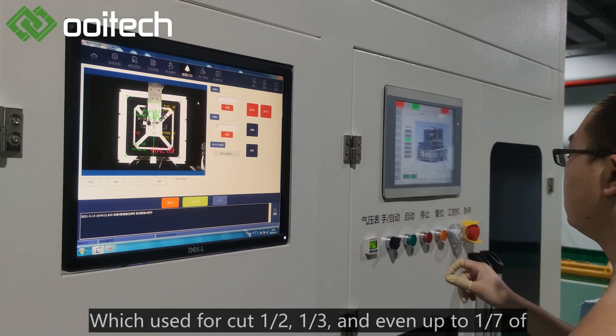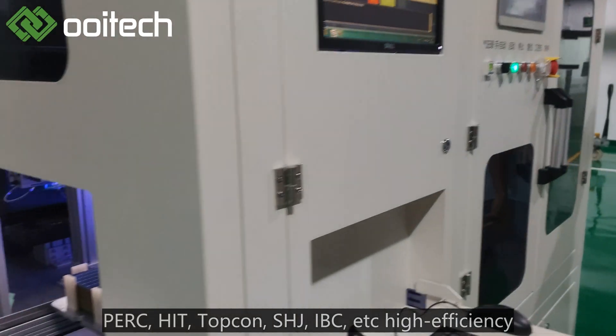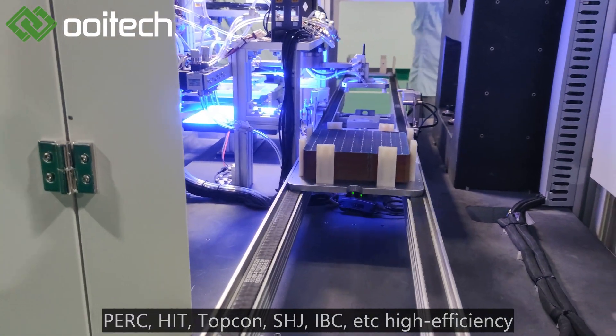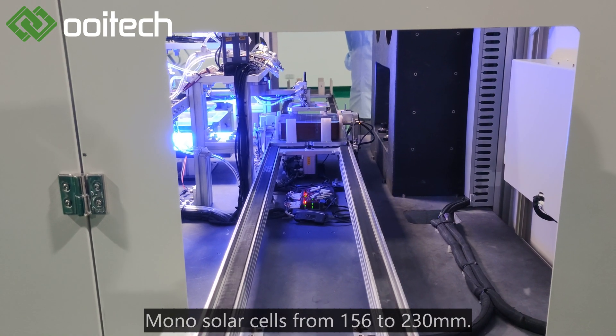It is used to cut a half, one-third, and even up to one-seventh of PERC, HIT, Topcon, SHJ, IBC, and other high-efficiency mono solar cells from 156 to 230 millimeters.